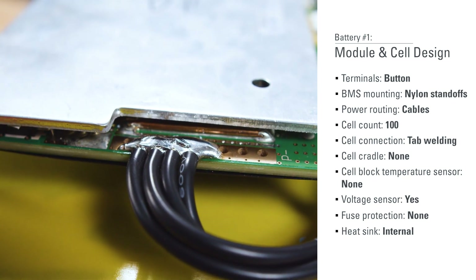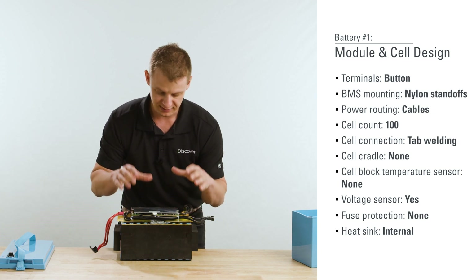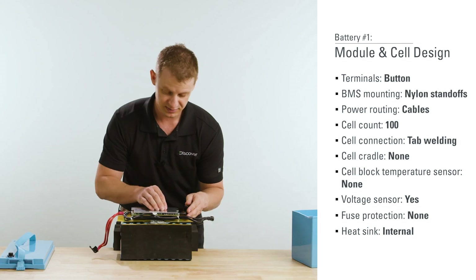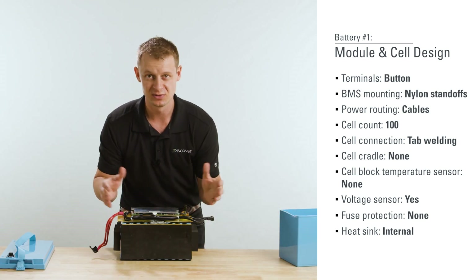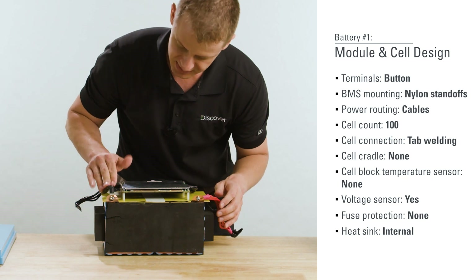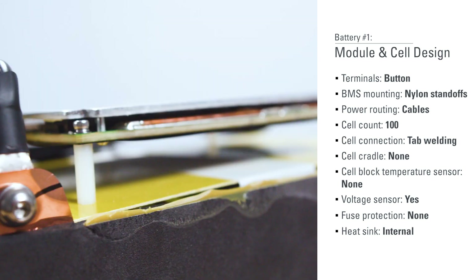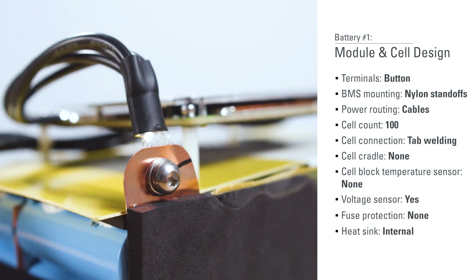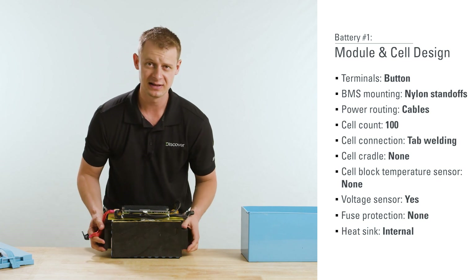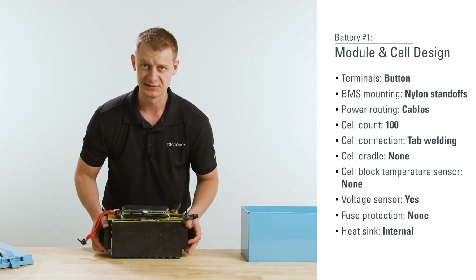There's a heat sink here, but when you're running high loads — a microwave, making coffee — all that heat is going to reside inside the battery since it's sealed with no external heat sink. Also, spinning this around, you can see the cell block pickups will be vibrating as you go down the road. Copper work hardens, so there's potential for that joint to fatigue over time. High part count, lots of labor, lots of variability — you want to evaluate all this in terms of manufacturability and reliability.